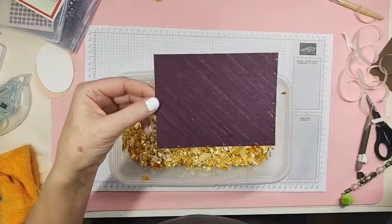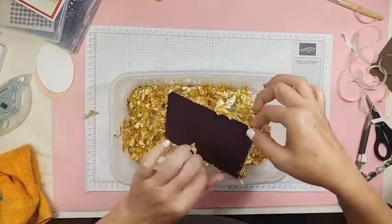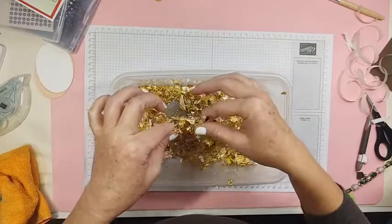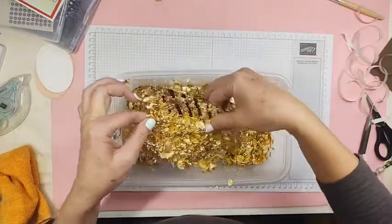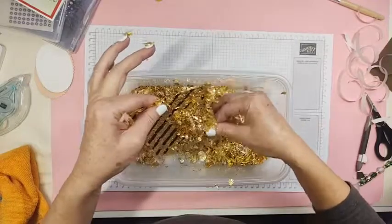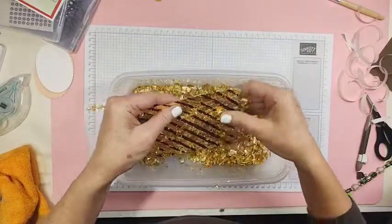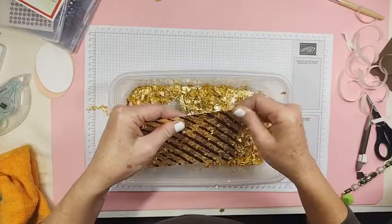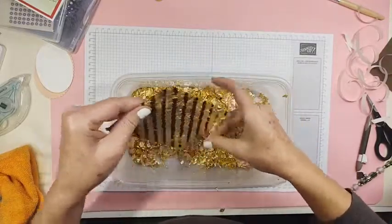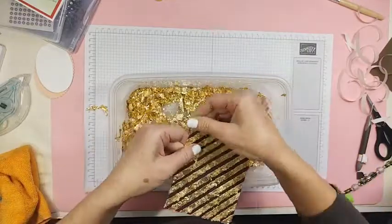Now my tear and tape's all sticky — moment of truth. Just lay it down in there. Look, isn't it beautiful? The next step: you can do it with your fingers and just brush most of this off. Oh, this is going to be really pretty on this blackberry bliss. Your fingers work great just for this part. If you're a neat freak you probably don't want to do this — I'm not. I can get messy and it's okay. Most of it's off and the tear and tape's not sticky anymore.